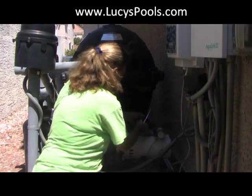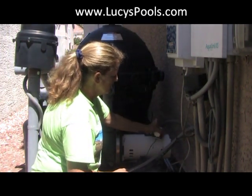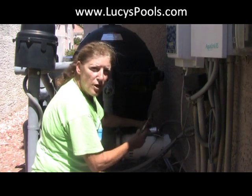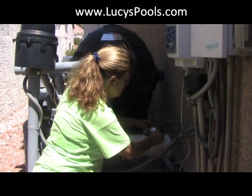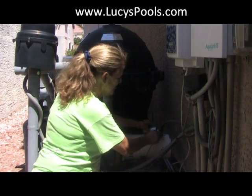So here's what you want to do — you want to disengage the charge. You put your screwdriver across both of the electrical terminals. All right, so we do that.